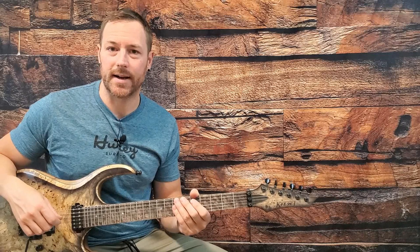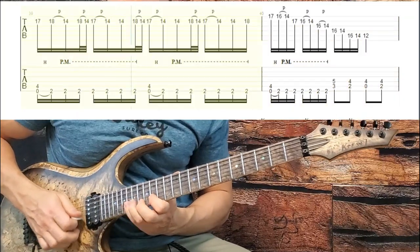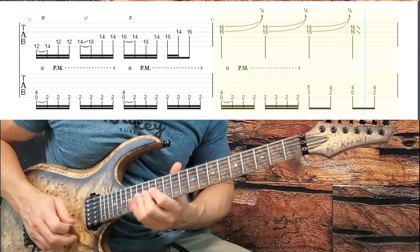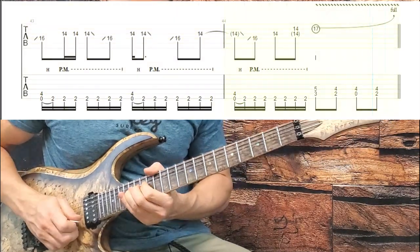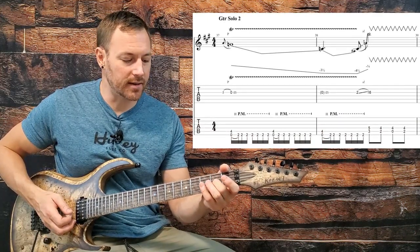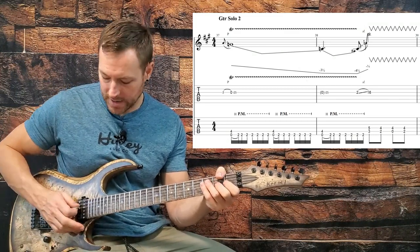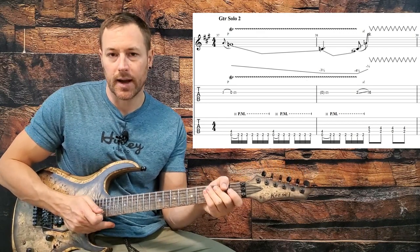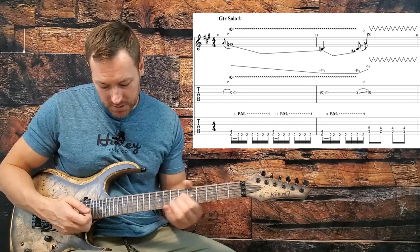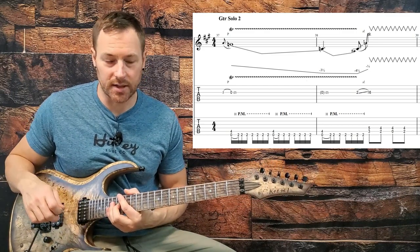Then we get into the second solo. The second solo starts off with trilling on the G string, second fret to the open, and then just slowly drop the bar down. Then let the bar up as you slide up to 16 and give it a couple of shakes.